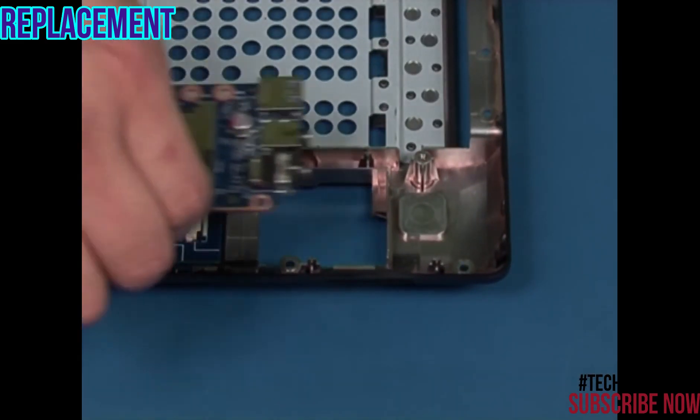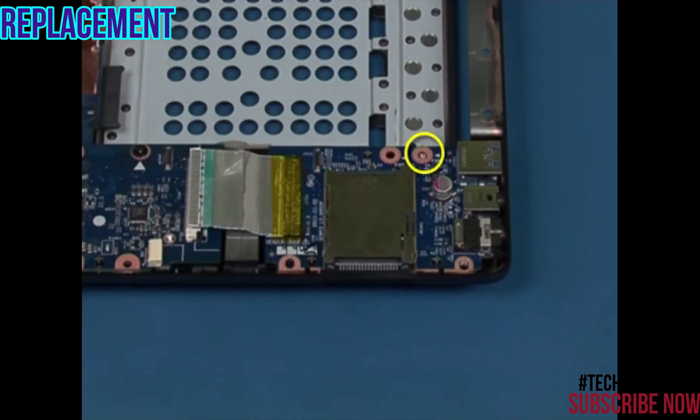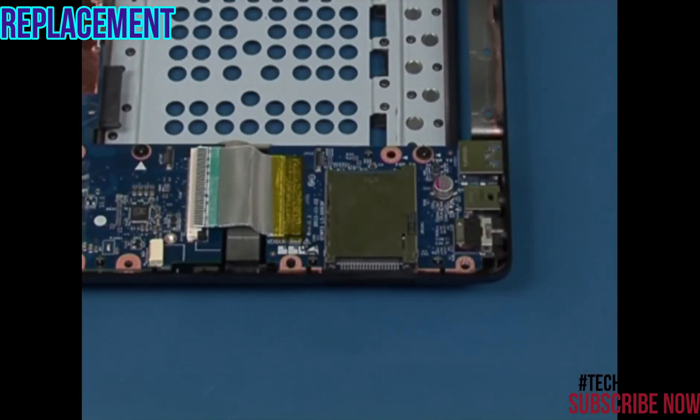Slide the USB board into position as shown. Replace the single retaining screw. Reconnect the flat cable.